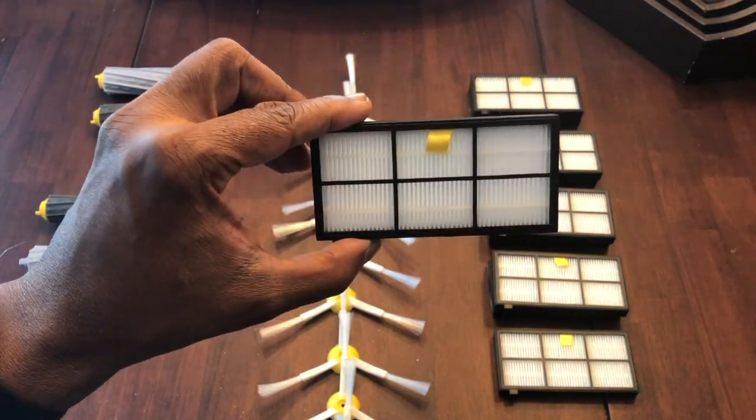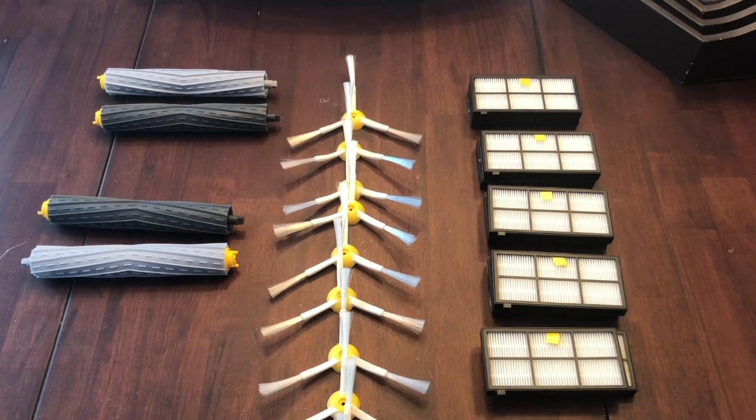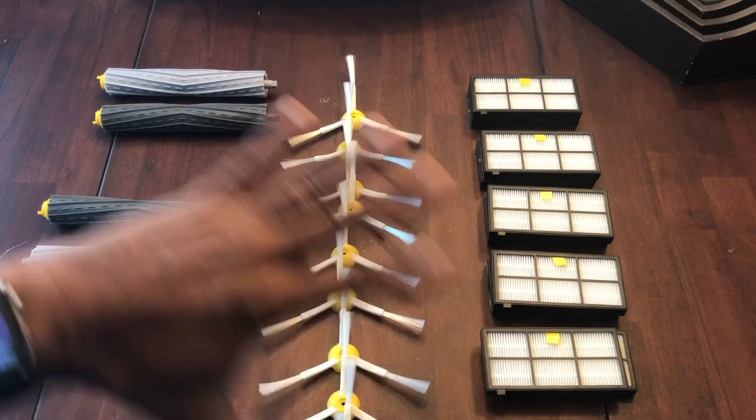These are the main three you really want to keep up with to keep things clean. I also have the 690, but I just wanted to do this for the 960 right now. I went on Amazon and looked at a couple of options, but I decided to go with the Nolapom Roomba replacement — they were rated pretty high, so I got them. Next, we're actually going to do the replacement.